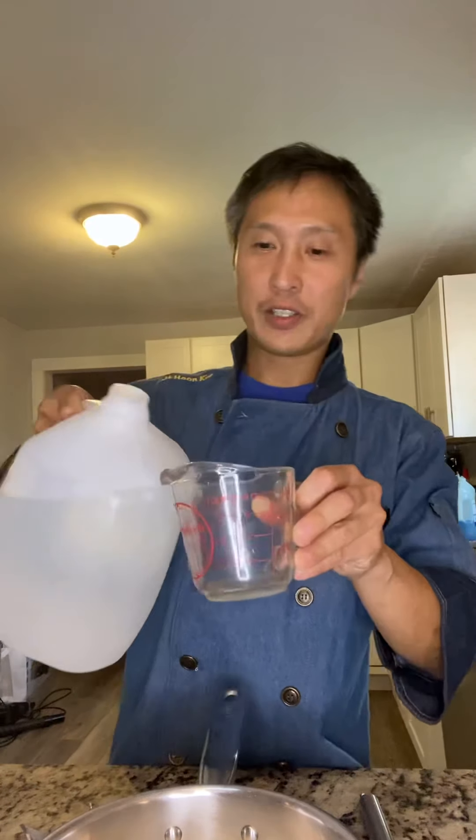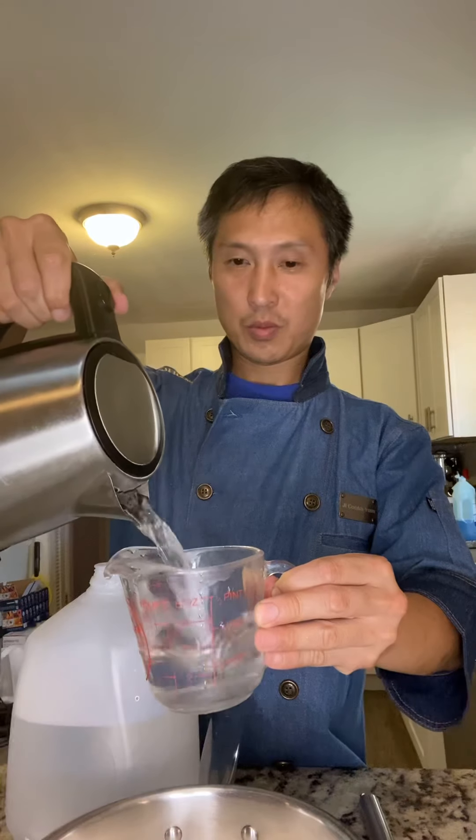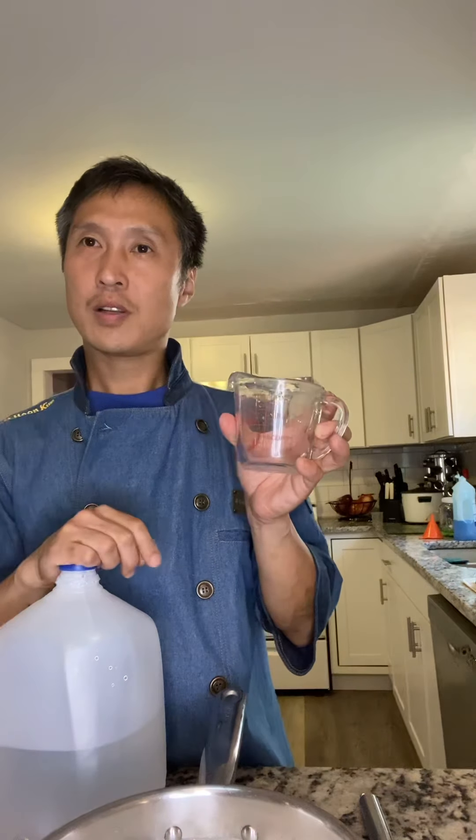So, 24 oz water at 77 degrees... about 1.5 liters total. I'm going to do 48 oz.